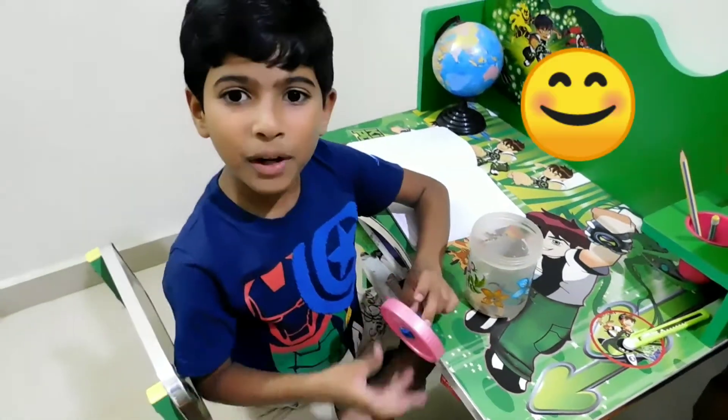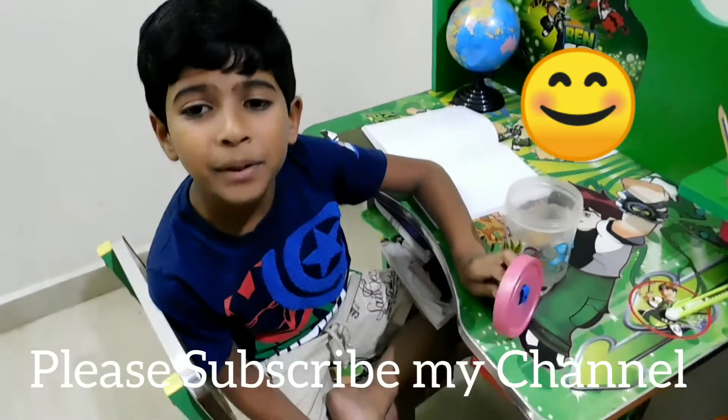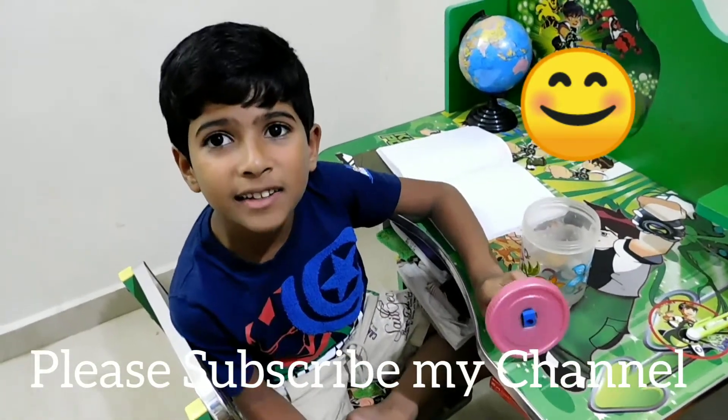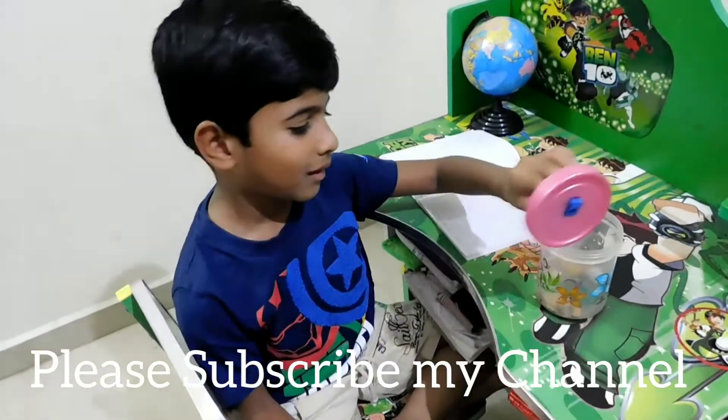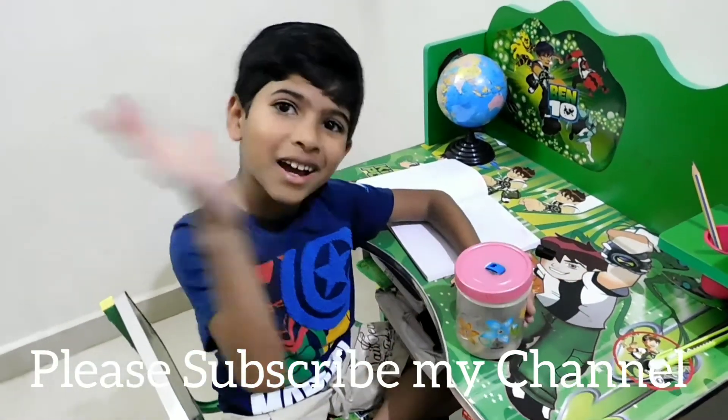Thanks to my mother's friend — she only gave me this wonderful and easy idea. So let's study the easy way. Bye!